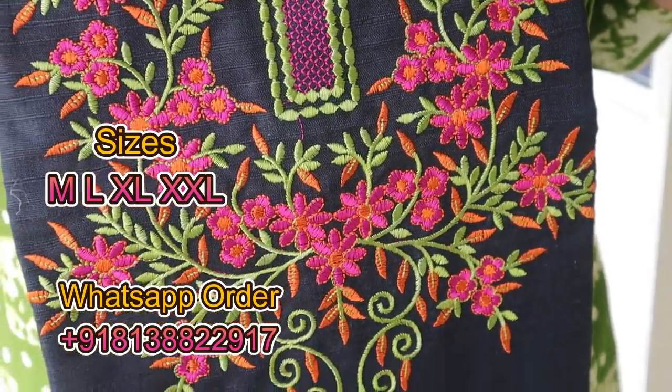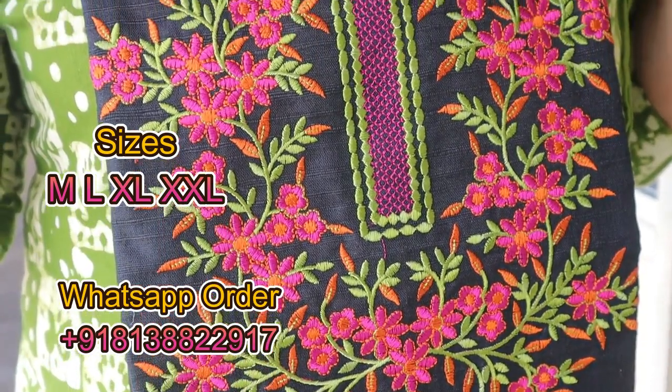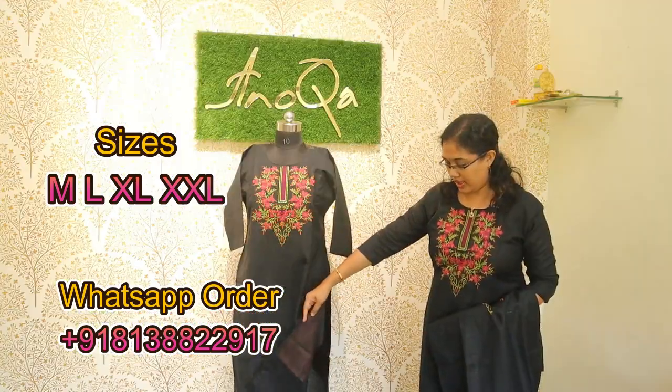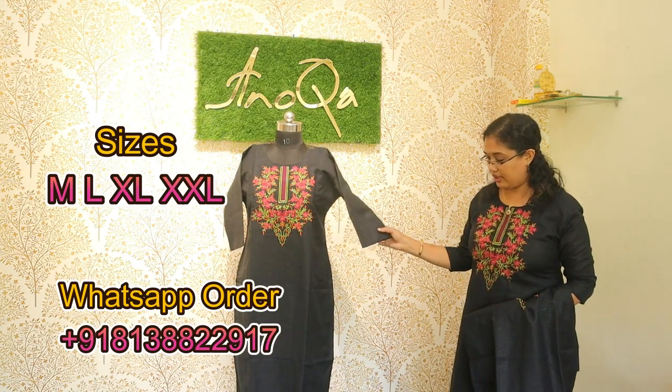The colors available are light green, orange, or magenta. I am using embroidery on this kurti, which is a slitted kurti with lining. Sleeves are without lining — three-quarter sleeve without lining.